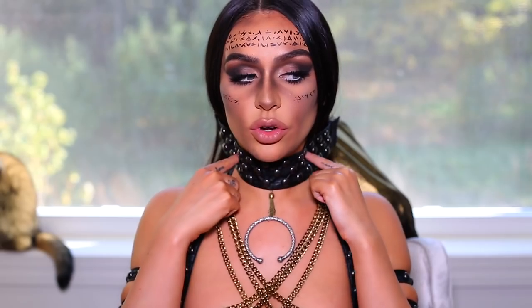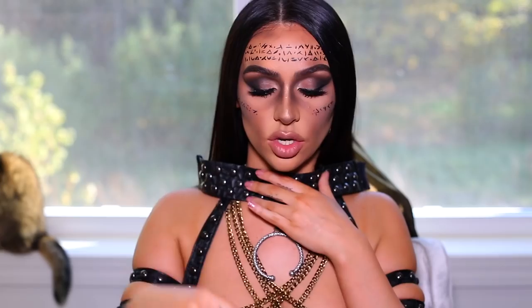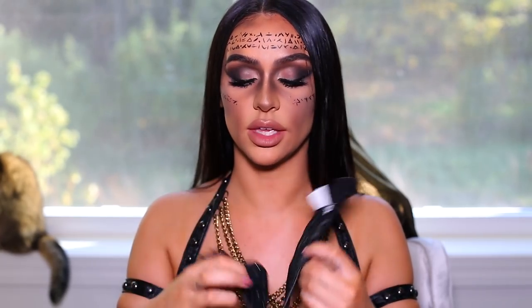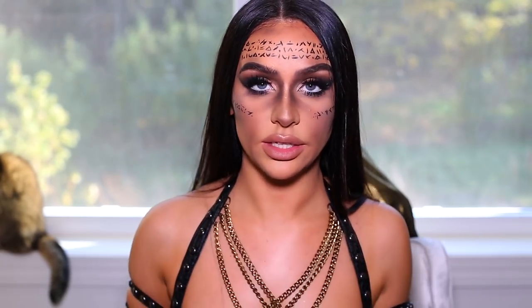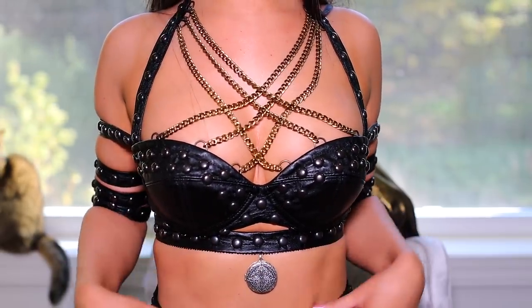Once I put the choker on — I know she has a green beaded choker — I bought a bunch of beads but I don't think it's going to work. So I'm probably just going to wear the choker as is. And then I bought a little necklace pendant that clipped right onto the bra, which was cool, because I know she has a circle there.